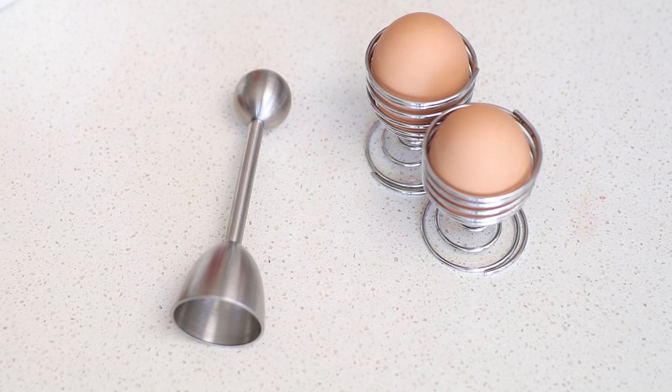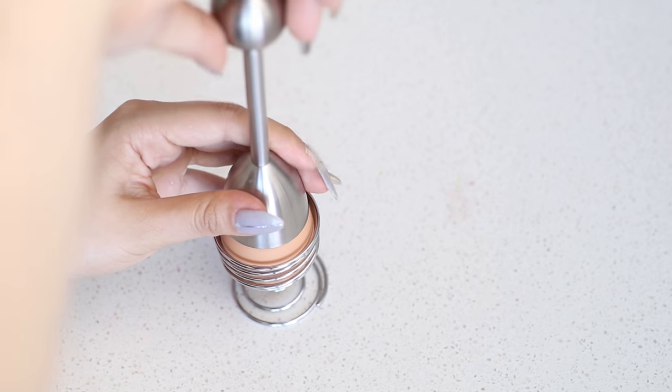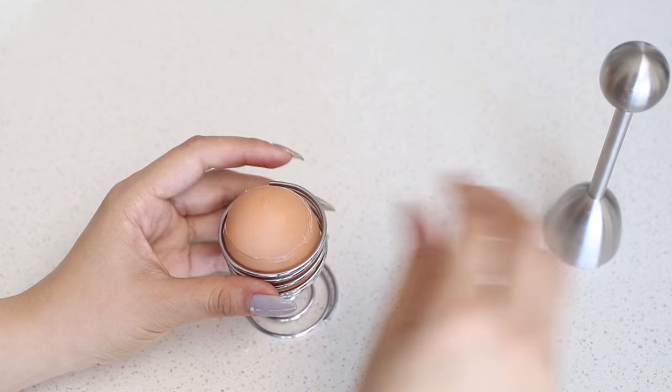This next gadget is an egg cracker. This can be used on raw or soft boiled eggs. Place the cover over the egg and pull the bowl up slowly then quickly release it. This will give you a clean crack making the top easy to remove.